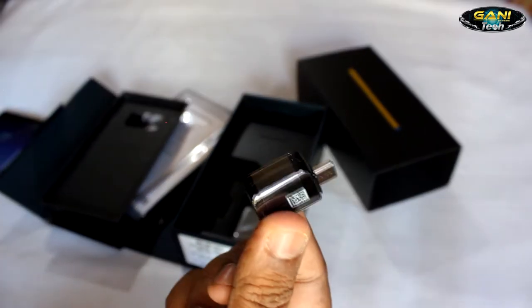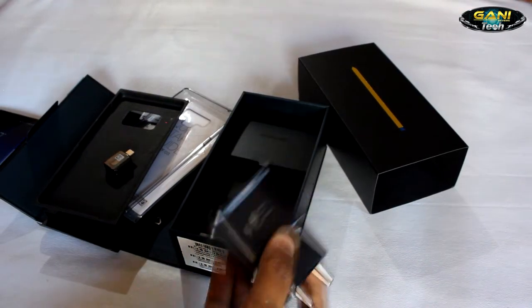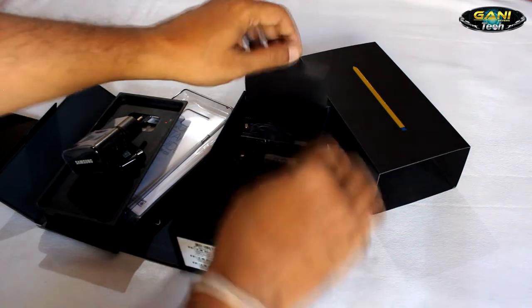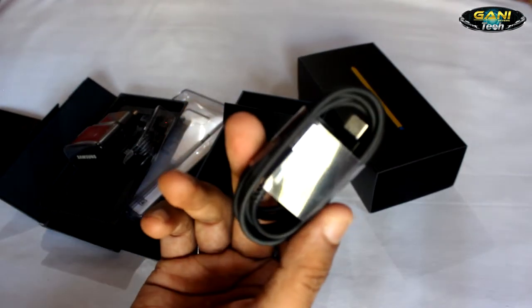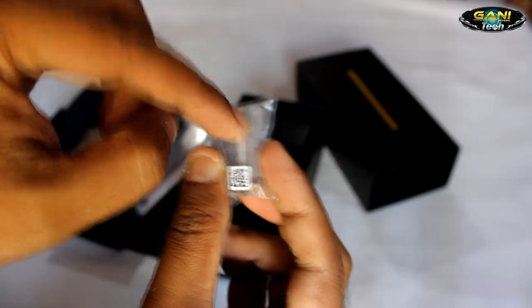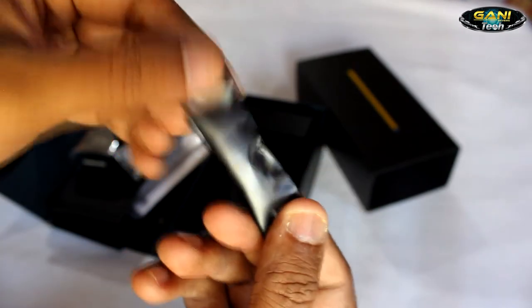In this package you also get the OTG adapter, a 9V quick charge version 2 which charges the 4000 mAh battery from 0 to 100% in 1 hour 40 minutes, original AKG-tuned headphones, the Type-C cable, additional S Pen tips and tweezer, and some extra sets of earbud tips in different sizes.